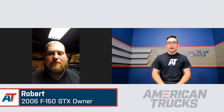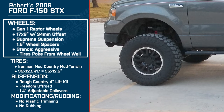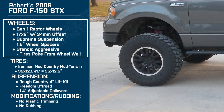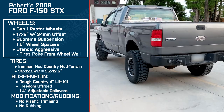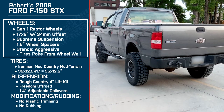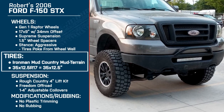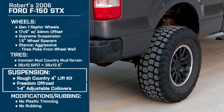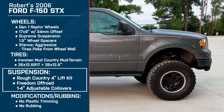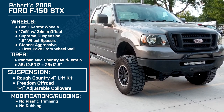Hey everybody, Jake here with American Trucks. Today I'm talking with Rob about his 2006 Ford F-150 STX. He's running 17 by 9 inch Raptor Gen 1 style wheels with a plus 34 millimeter offset and Supreme Suspensions 1.5 inch wheel spacers. He's also running Ironman Mud Country 35 by 12.5 inch R17 tires, and for suspension he's got a Rough Country 4 inch lift kit with Freedom Off-Road upper control arms and Freedom Off-Road 1 to 4 inch adjustable front coilovers.